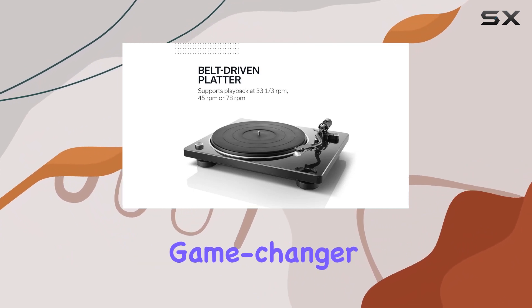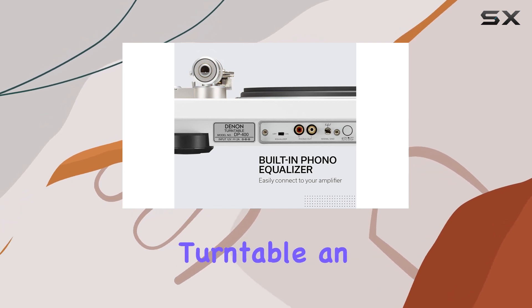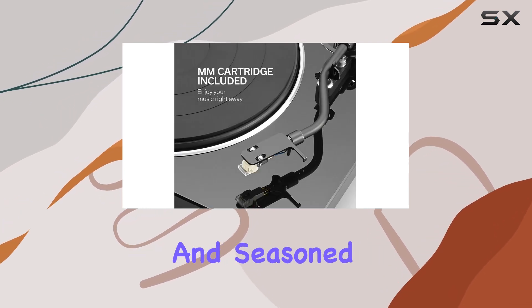The inclusion of a built-in preamp is a game-changer, eliminating the need for external amplifiers and making this turntable an excellent choice for both newcomers and seasoned audiophiles.